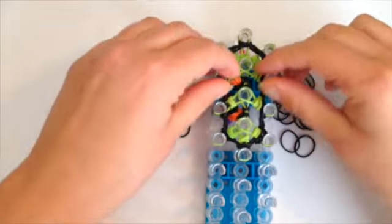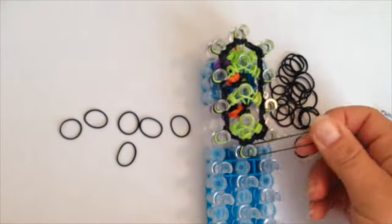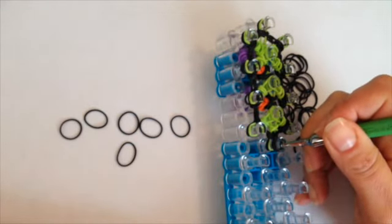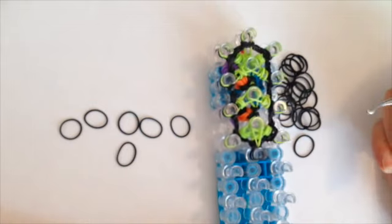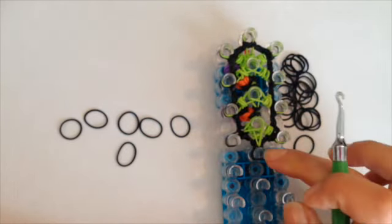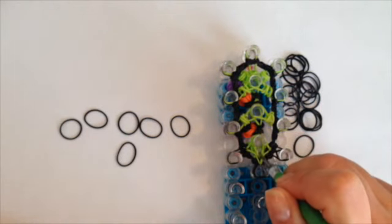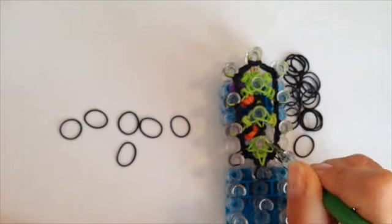Push your bands down slightly. At the bottom and center, take a single black band and cap it three times. Now loop the green area: start at the bottom and center, move this cap band out of the way, grab that single green band, and bring it up to the middle. On the left, grab that single green band and bring it to the fourth peg going down in the middle. On the right, grab that single green and bring it up to the fourth peg. At the fourth peg in the middle, move all bands out of the way, grab that single green band with the leg on it, move bands out of the way, go around your peg and up.